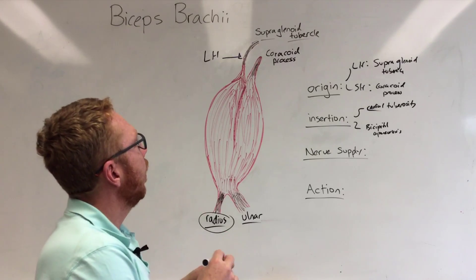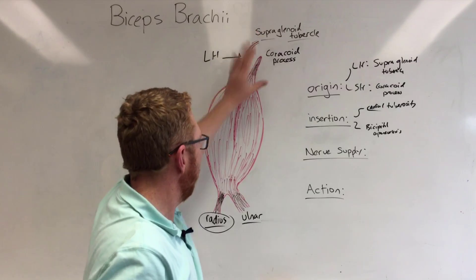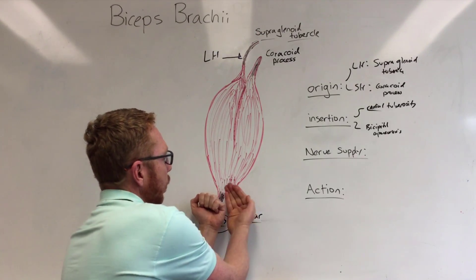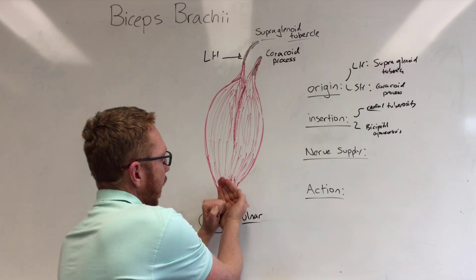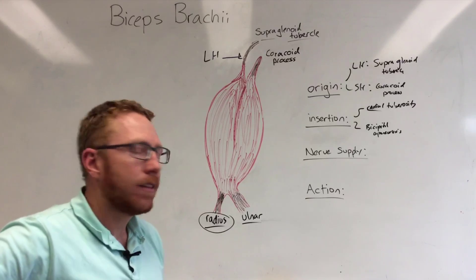So what you can see now is that we're going to act on three joints. We've got the shoulder joint, the elbow joint, and because this muscle attaches to the radius while the ulna is fixed on the humerus, it's going to act on the radioulnar joint. So we have three joints this muscle acts upon.